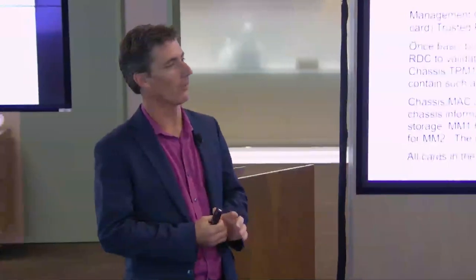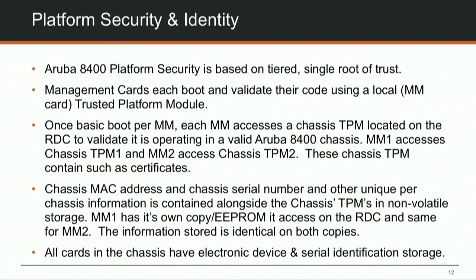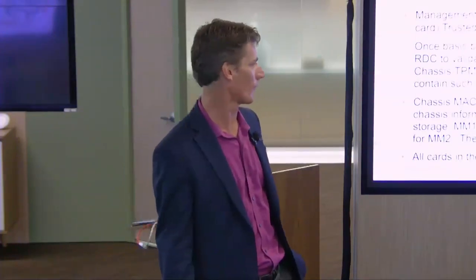Platform security is built around the best security models available. We have chassis-level trusted platform modules (TPMs) that can verify the hardware is what you think it is. Multiple copies of TPM data are on the rear display card so if one has a problem, the other is available. This prevents scenarios like a switch shipped with a rootkit from the factory, or a unit intercepted in transit and compromised.